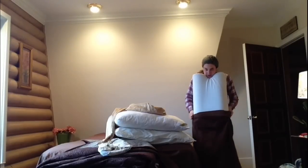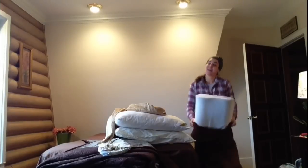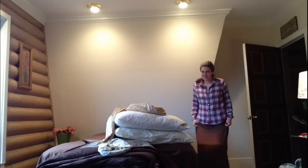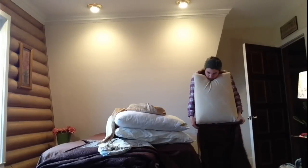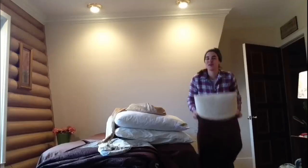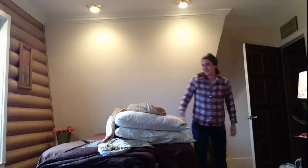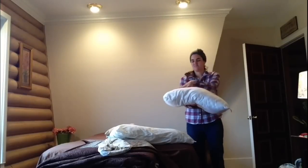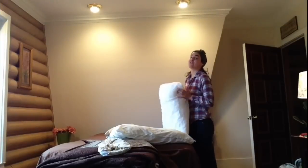This is the part I don't like doing. I actually don't like doing any part of bed making, but I really don't like putting pillowcases on. Oh well, we have to do things in life we don't like, right, like make our beds. This pillow is like bigger on this end than this end, so I'm gonna attempt to fluff it.